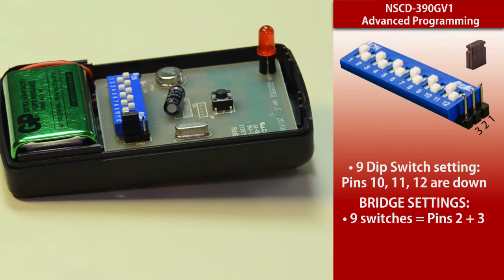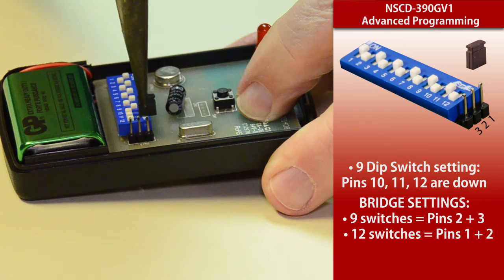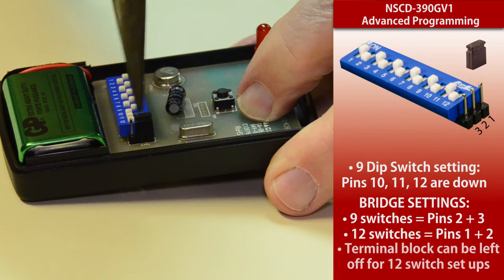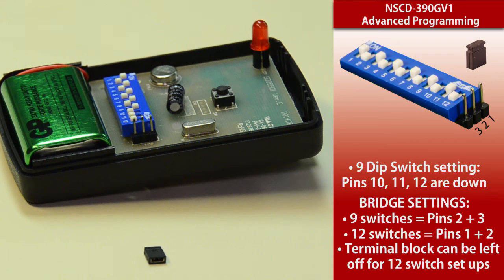Now if you're going to use it in the 12 dip switch position, you're going to put the bridge on terminals one or two, or in the 12 dip switch position you can take it off entirely — you don't even need it there. I hope that gives you an overview of how you set this between the nine and 12 dip switches.